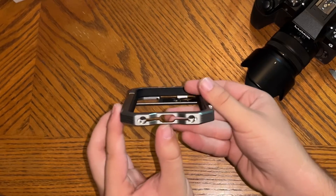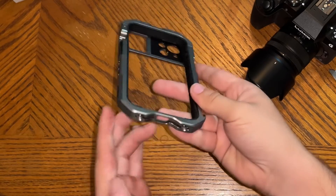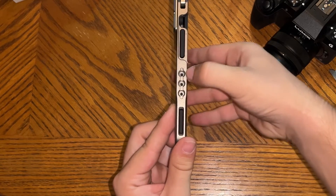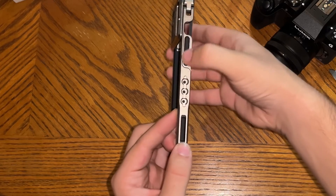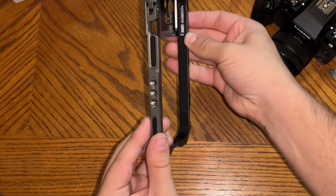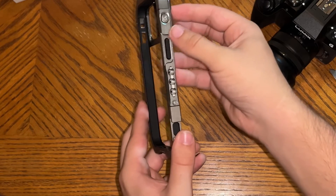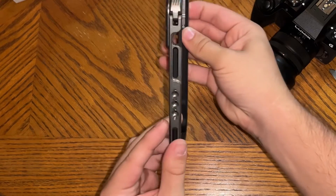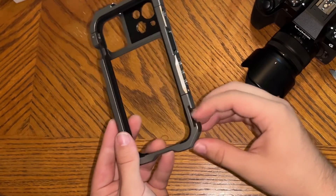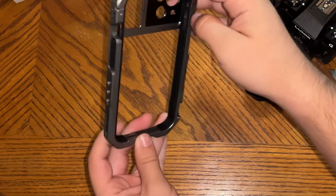You have a wider port here for your charger if you have the wider charger. You have your ports for your speakers on the side there. Quarter thread ports here. Your volume here. And your power here. This is a lock for something — I have no idea what that's for. More cold shoe inputs here and here — you have two of them.